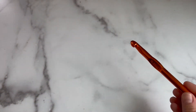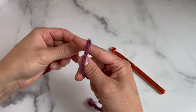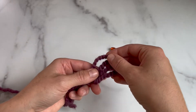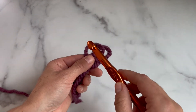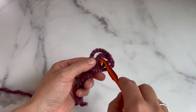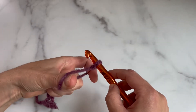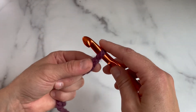We're going to get started by making a slip knot with the end of the yarn. I use what I call the pretzel method, where I loop over the yarn and bring the yarn behind into what looks like a pretzel. Then you take your crochet hook, go over the first two loops and under that third loop, and pull the yarn and the loop through. That is how you make a slip knot.